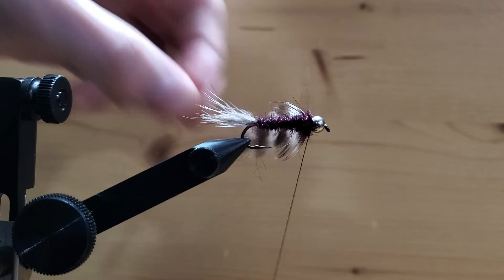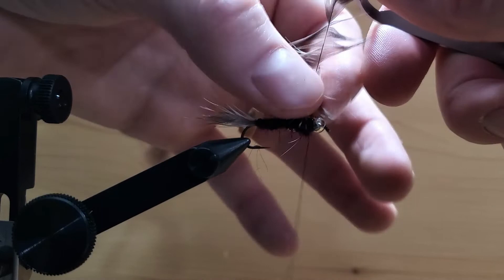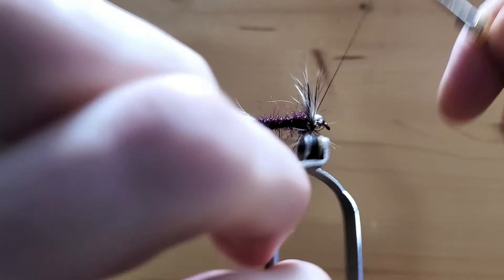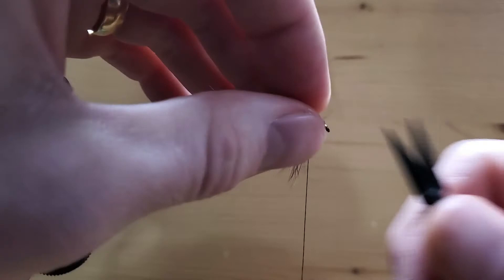You can use your fingertips or hackle pliers — I like the hackle pliers. Grab the hackle at the tip and do three or four wraps around. Grab your thread and do a couple of crisscrosses back and forth. Then grab your scissors and trim that feather off at the base — I like to pull it away from the other hackle so you don't catch it. Then we're going to finish it, and that is done.